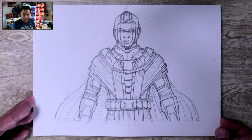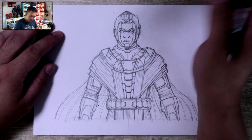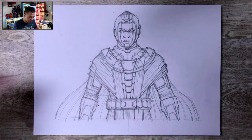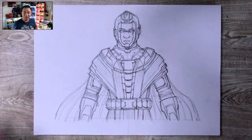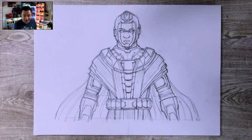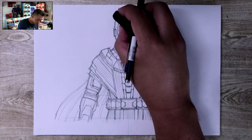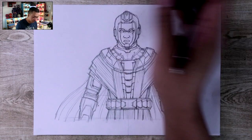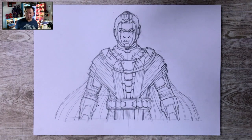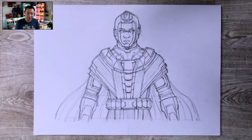Let's bring it down and clean it up a bit. That, you guys, is my version of Kang the Conqueror from Ant-Man and the Wasp Quantumania. Let me know in the comments if you guys want me to do Ant-Man, or Cassie Lang who's in this movie as another superhero — it's not really mentioned whether she's Stature or Stinger. There's also the version of Kang from the Loki show if you guys are interested in that one. I hope you guys enjoyed this tutorial and I hope you're successful in your drawings.